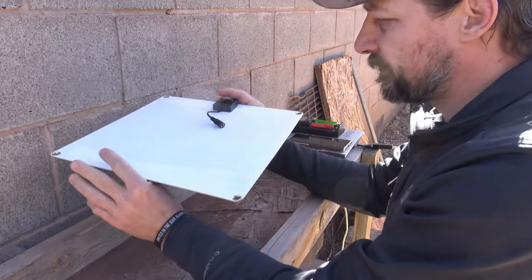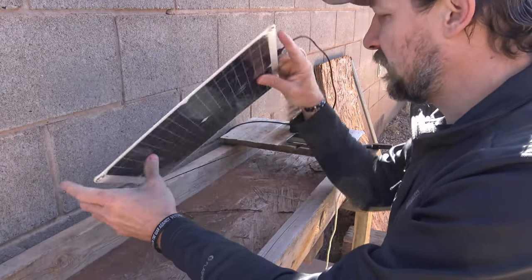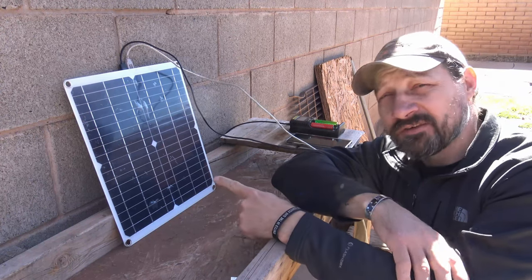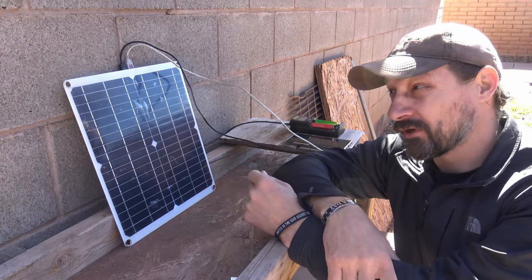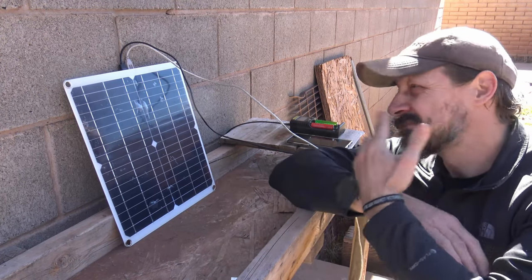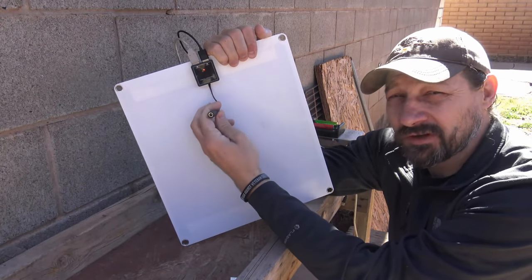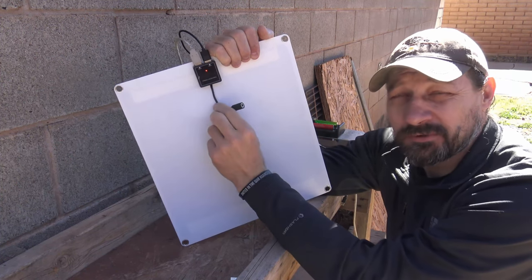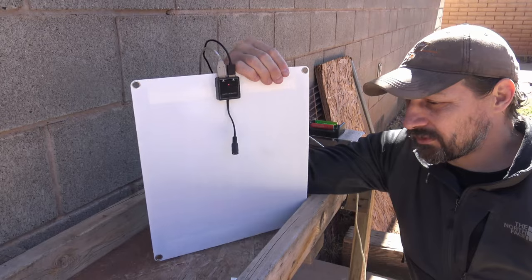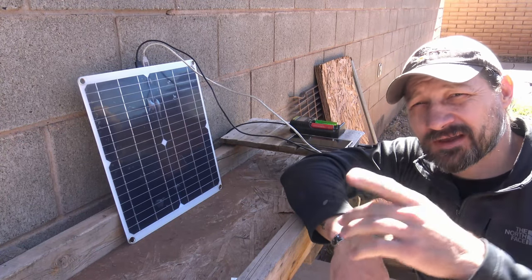My final thoughts: it's a very lightweight, slightly flexible panel that could be easily damaged if you're not careful. It is nowhere near 100 watts — that's false advertising as far as I'm concerned. But it is a good panel. If you're looking for something extremely lightweight that packs a punch, this could be a good option. I love that it gives you the ability to charge via a 12-volt cigarette outlet or alligator clamps directly on your battery, plus the indicator light and built-in USB support. Hope you enjoyed the video — have a beautiful day, see you next time!